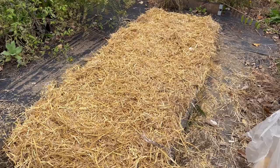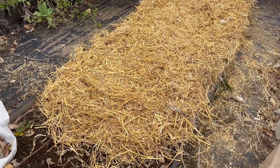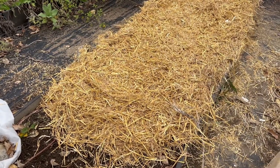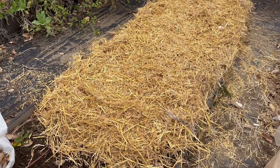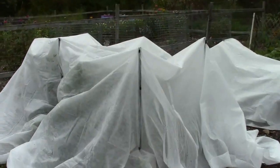The garlic is all planted and ready — I'm super happy they finally arrived, a couple days after I mentioned I hadn't received them. Right now I have some tomatoes I want to harvest and I'm very pleased I still have a few. And now let's talk about the frost covers.